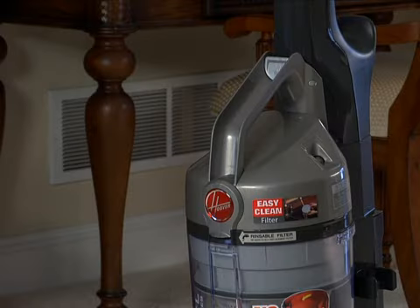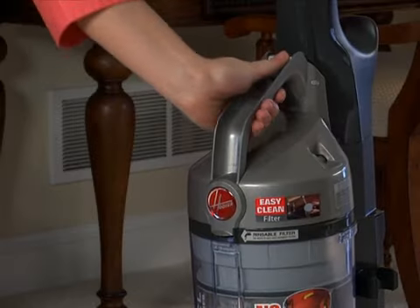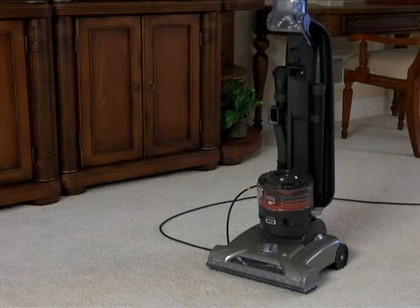To remove and clean the dirt cup and cyclonic filter assembly inside, just press the release button and remove the dirt cup using the built-in handle.